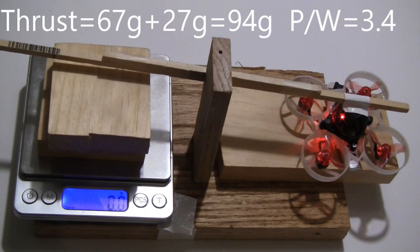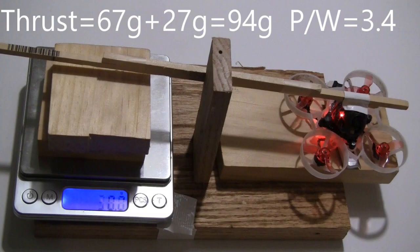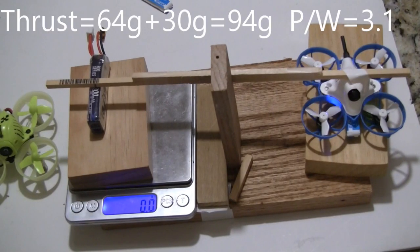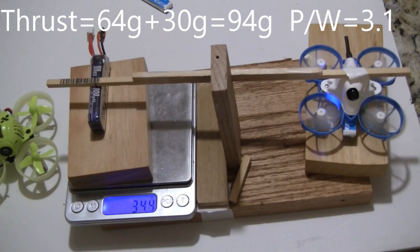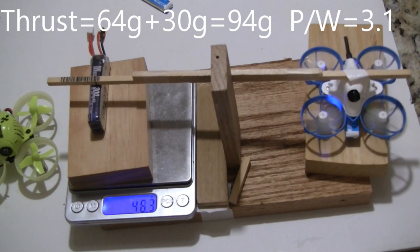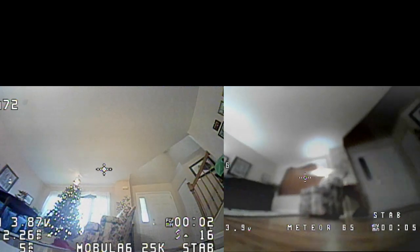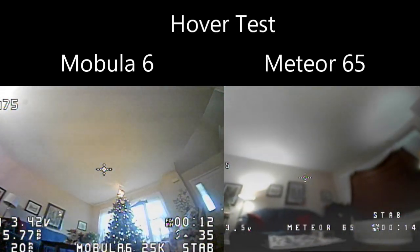Testing the Beta FPV Meteor 65 thrust: readings of 64, 65, 69 grams on first bump, then 64 and 63 on second bump. The thrust test showed that both quads had 94 grams of thrust.